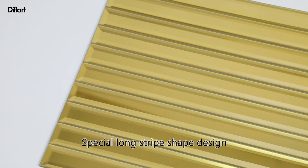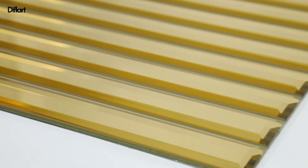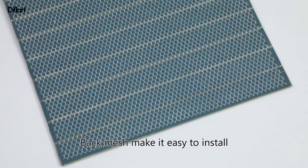Difflark Golden Mirror Glass Subway Tile. Special long stripe shape design combined with beveled edge adds a sense of line to this product, achieving a unique appearance.